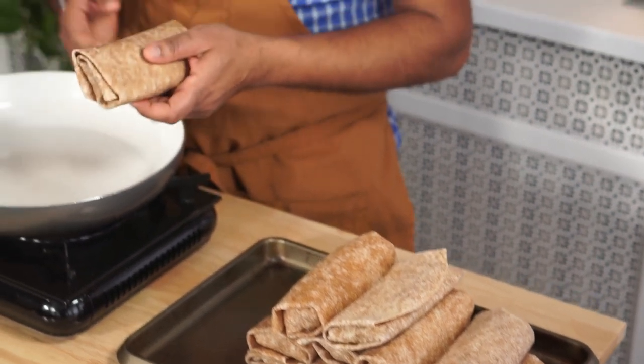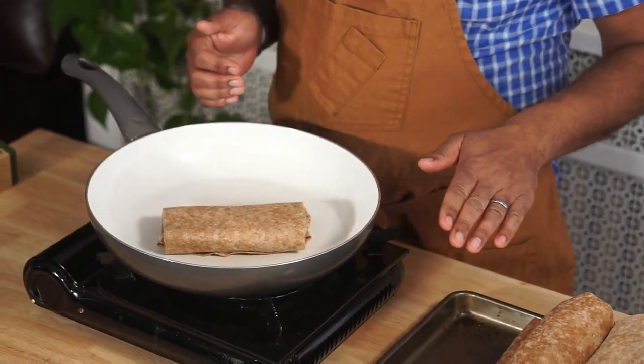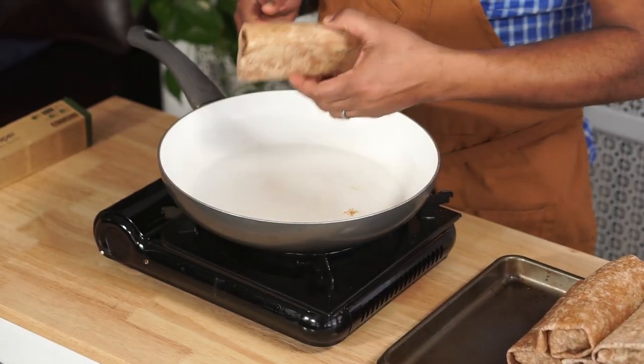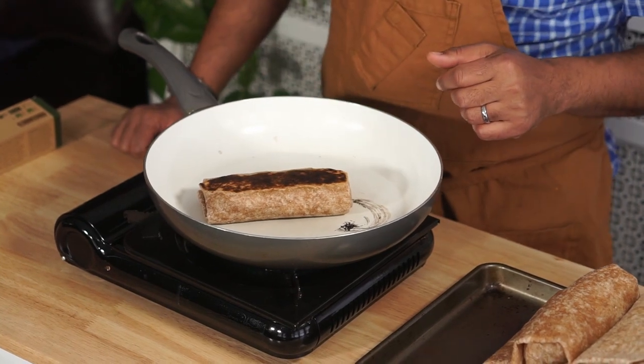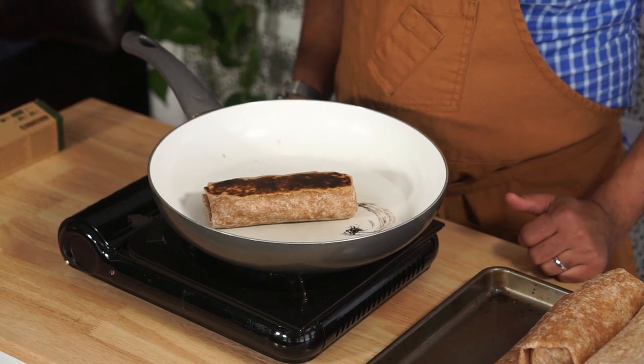This is an optional step you may choose to skip, but I like to do it because it adds texture and flavor. I brown or sear the tortilla a little bit on a dry pan so that when you reheat the burrito you get that toasty exterior. I have a big enough pan to do multiple at the same time. Get it like this on both sides and then you're ready to proceed to packaging in the freezer.